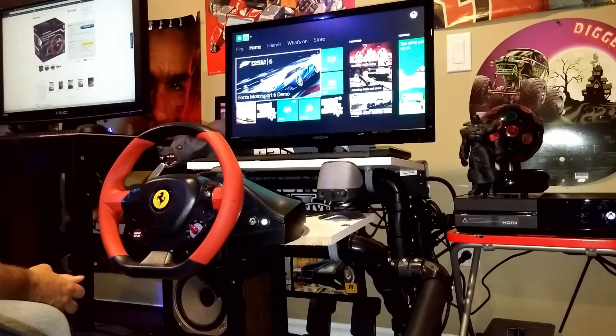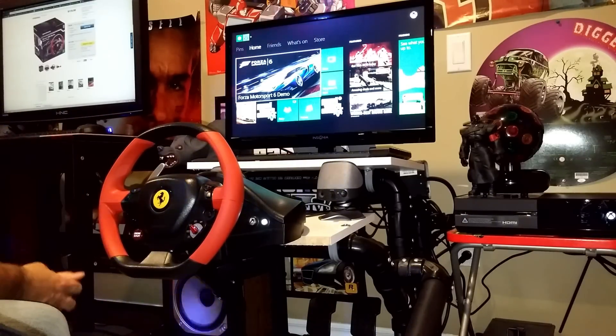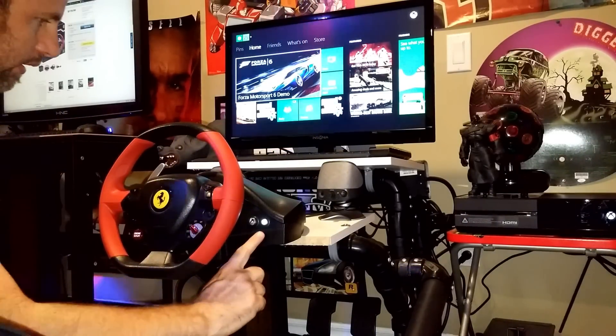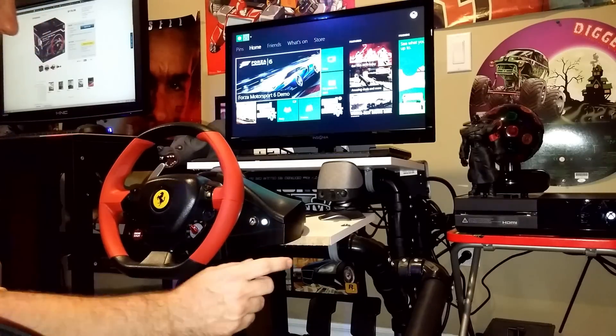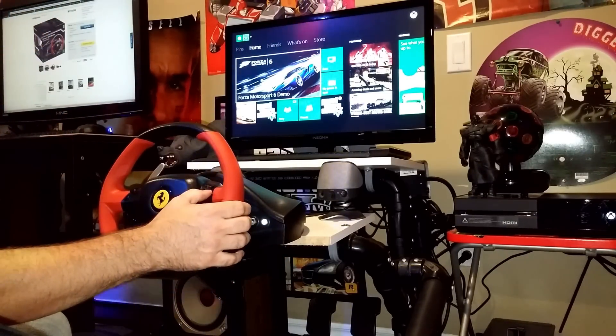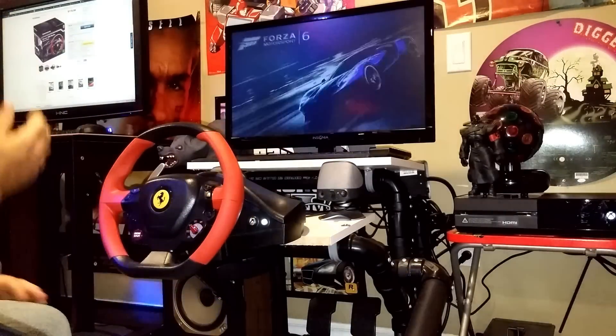So I just kind of wanted to go over the Forza Motorsport 6 demo. First thing you want to do is turn on the Xbox with your steering wheel. You can go in and do a different configuration later. We're going to go into the Forza Motorsport demo, and while it's loading up I'll just kind of go over some of the features again.